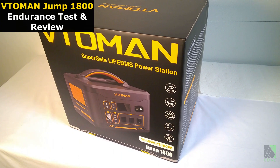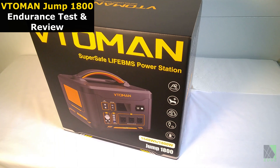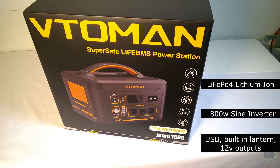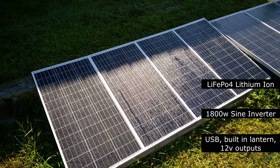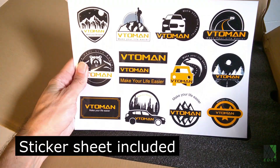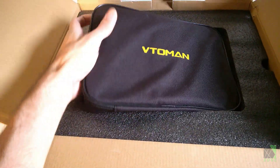This is an endurance test and review of the Vito-Men Jump 1800 solar generator. The Jump 1800 is a large capacity but still portable system that can provide off-grid solar power around the clock. Note: I do not receive any commissions for sales of this unit and it was provided by Vito-Men for evaluation.